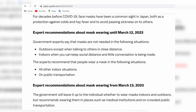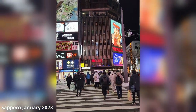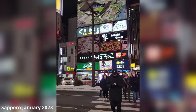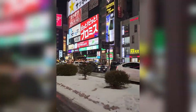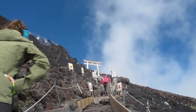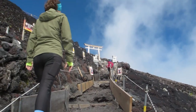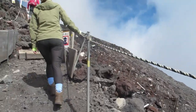In terms of wearing masks in Japan, I would highly suggest you just follow the current guidelines. I just went to Japan a couple months ago and about 95% of Japanese people wear masks indoors and outdoors. As for wearing a mask on Mount Fuji, I had difficulty enough breathing without a mask, so I'll leave that one up to you.